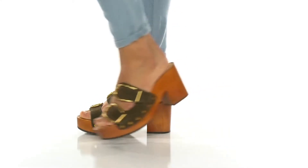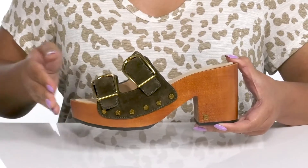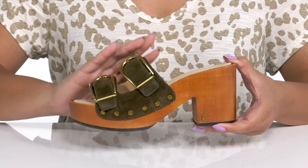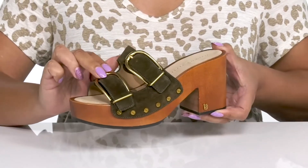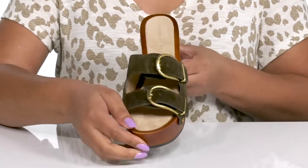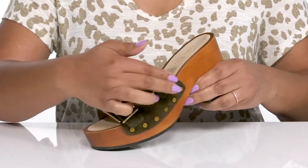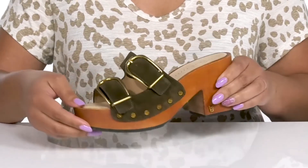Accentuate your style with these cute heels by Veronica Beard. They feature a suede upper with an open-toe silhouette and two straps that go over the vamp, both of which have adjustable buckle closures to give you a secure and custom fit. The suede design adds a dressy touch to your outfit with gold-toned buckles and metal stud details for added flair.